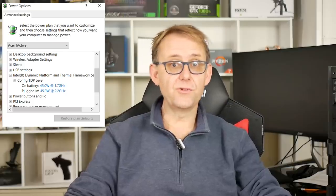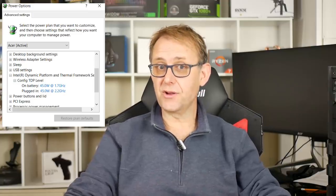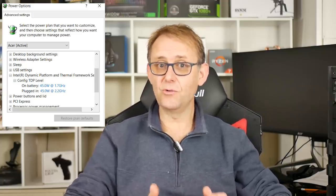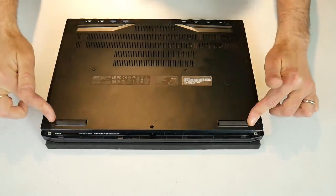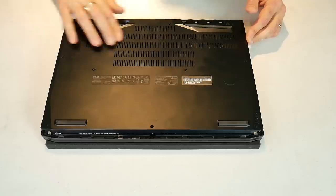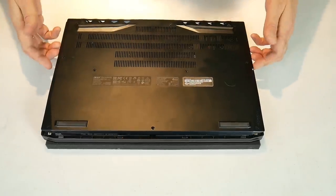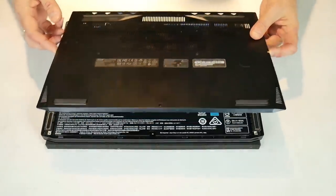By default the laptop CPU defaults to a base clock of 1700MHz, so you need to change this to 2200MHz in the power settings so you don't lose performance. To gain access inside, you remove 10 Torx screws. You have nice air intakes and you can see two speakers.